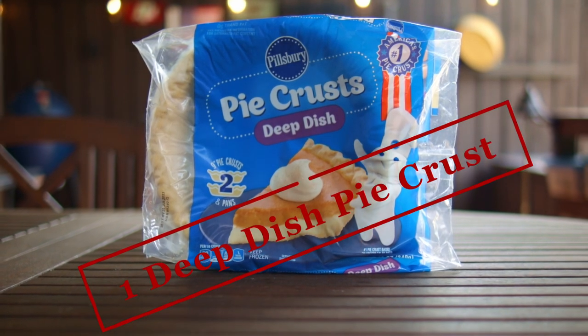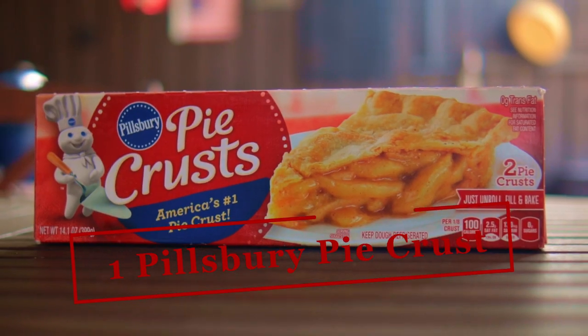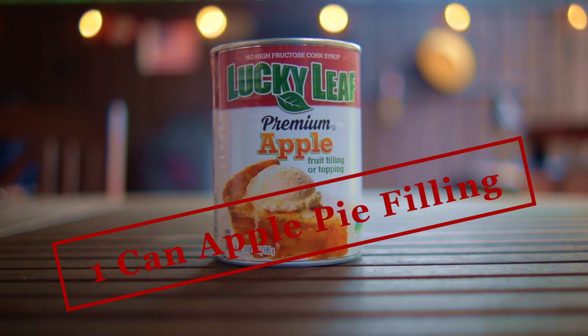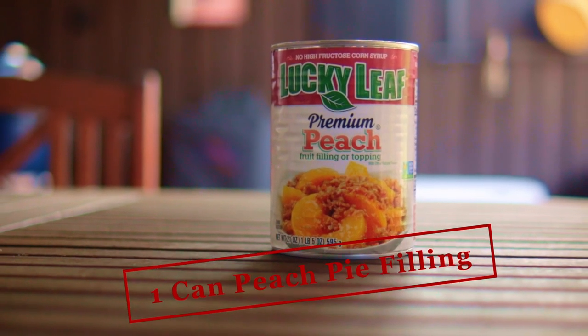For our ingredients we're using one Pillsbury deep dish pie crust, one Pillsbury pie crust — the kind that comes in the box — one can of Lucky Leaf apple pie filling, and one can of Lucky Leaf peach pie filling.